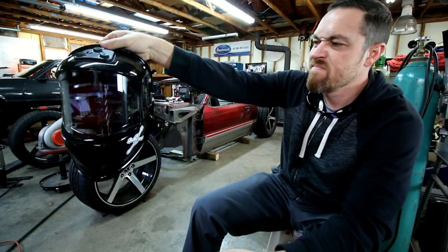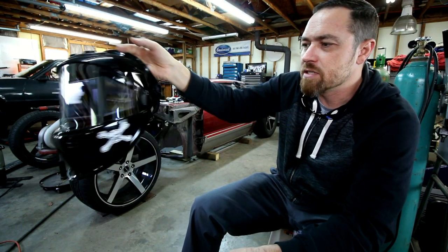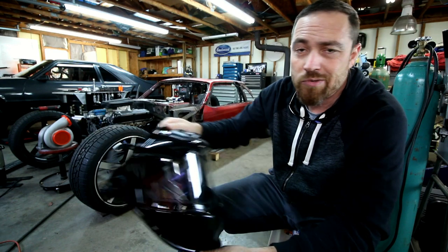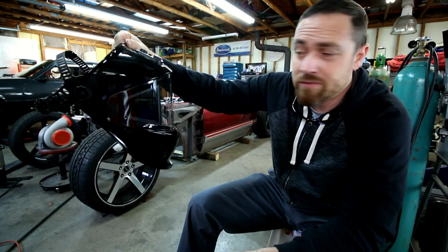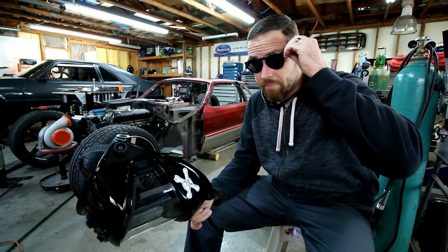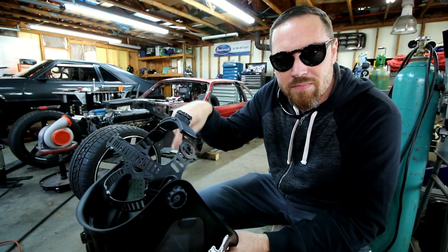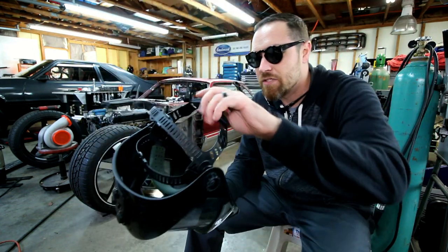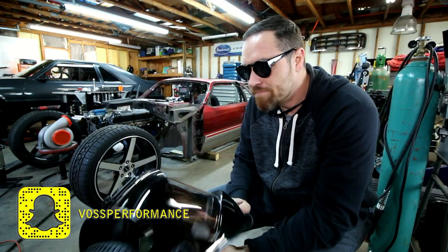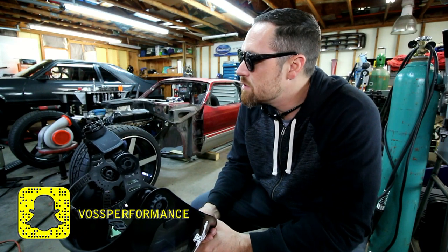As always I'll drop a link in the description so you can go check these out for yourself. I think Eastwood is going to be doing some sales for Black Friday — I don't know if this will be included but you can go check out their site. One other thing I found pretty cool: I can put my Snapchat Spectacles on and use them under this helmet. With my other helmet the camera was on the side so it just pointed into the side of the helmet, but on this one it gets the full view. I've actually posted a couple of those on my Snapchat — you can find me at Voss Performance.